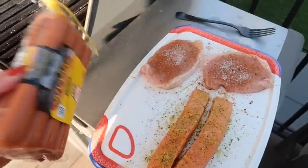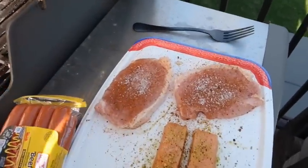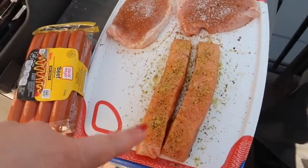Dinner time — I'm going to throw a bunch of food on the grill. I've got some hot dogs, two pork chops that I seasoned with barbecue seasoning, and two salmon fillets with lemon pepper.